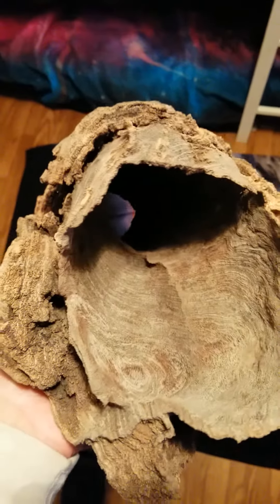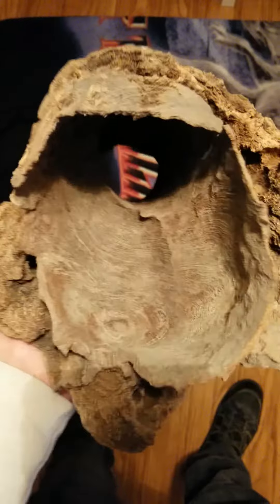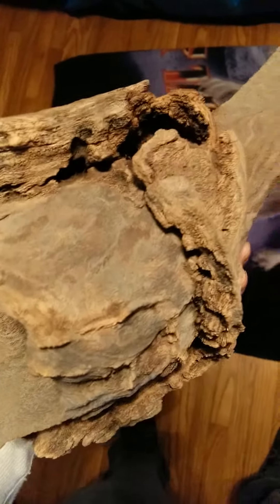That would be like a tarantula's dream right there — can you see that? Look at that! It makes me almost want to go out and buy a tarantula just to give it a better home, because I know I could. But no, I need the money.